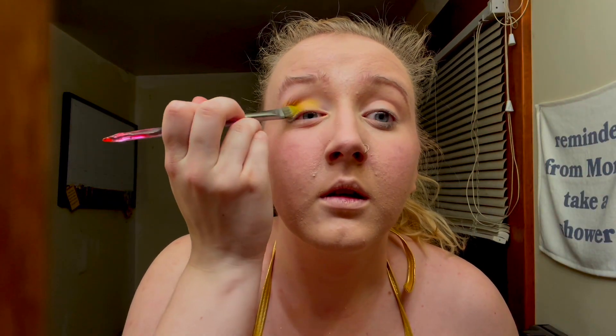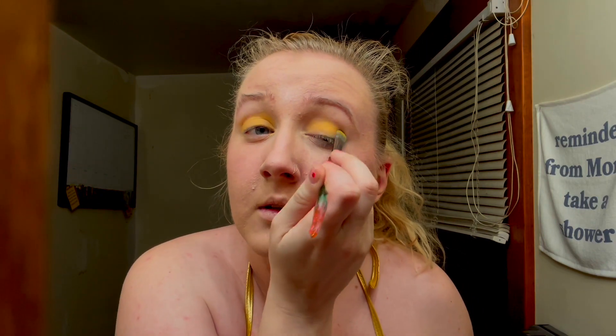Step one, we're gonna start off with our eyeshadow. Just pack in any yellow eyeshadow that you have — this is the one that I have — and just really make sure that it's nice and saturated inside of your lids. You really want the color in there. You really want that gold to pop and that yellow to pop.